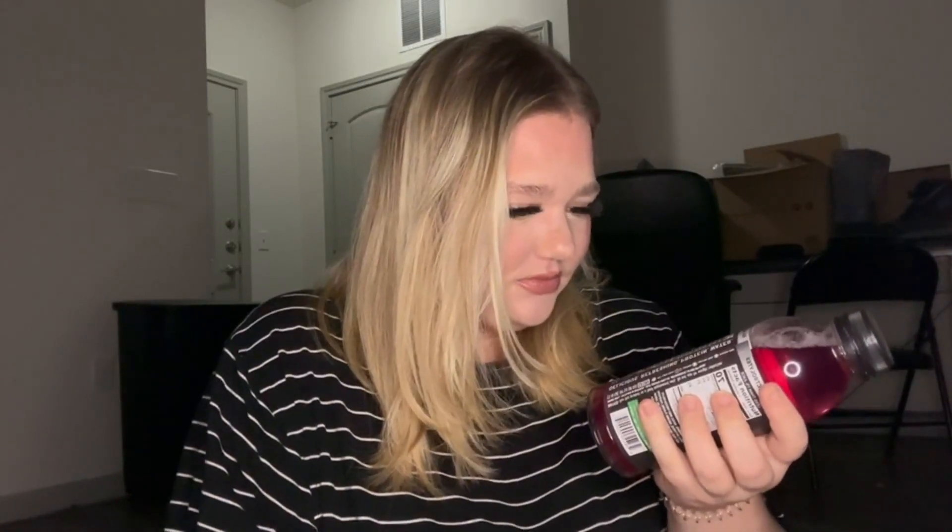I highly recommend this drink. Thanks so much.